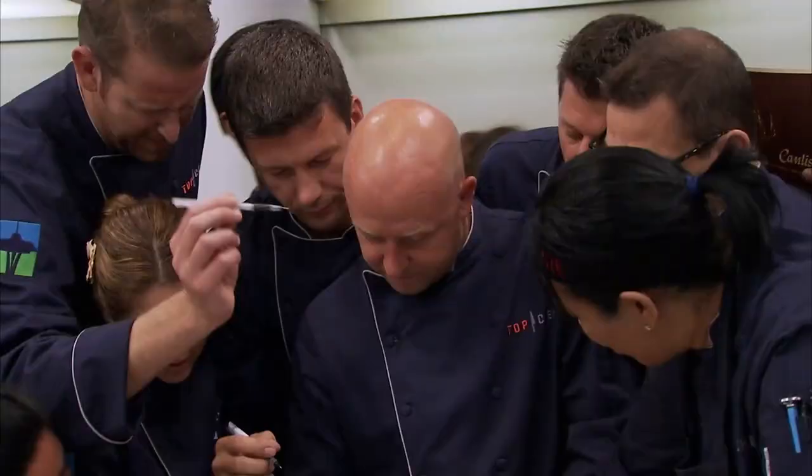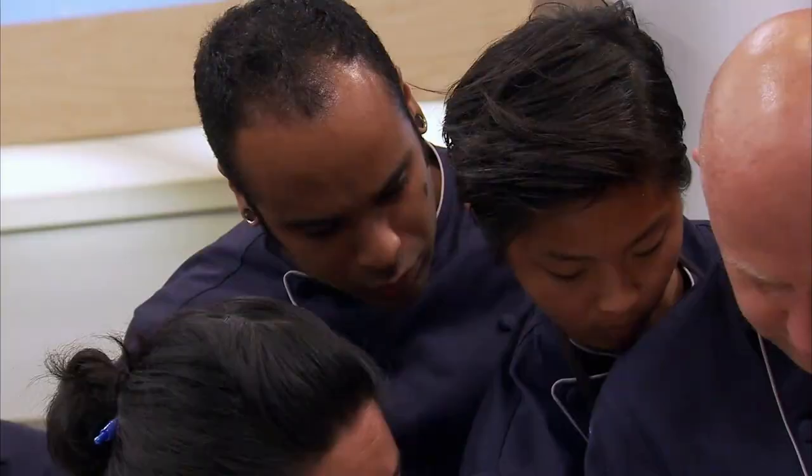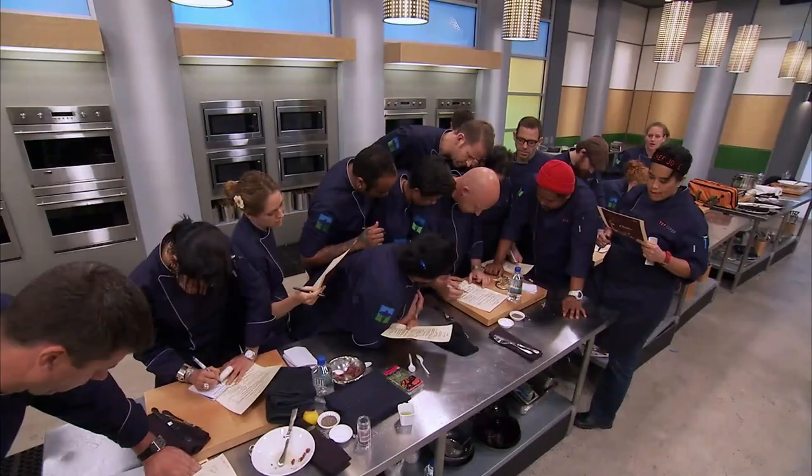I'll do the potato. Desserts. Salad. I got soup. Fresh mushrooms. That's you? Yep. I'm not happy with the fact that I only have the onions and the mushrooms — it's two side dishes. We're gonna do all the desserts.